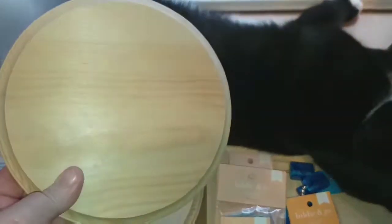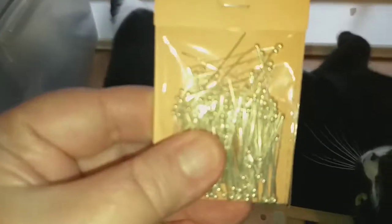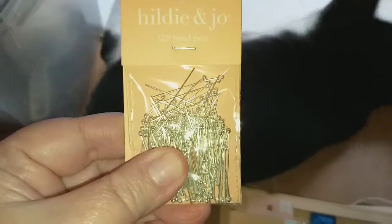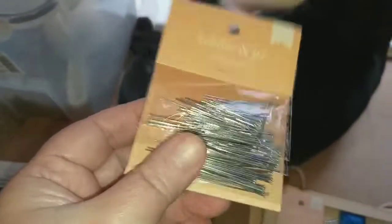I also got one pack of jumbo popsicle sticks and I picked up two unfinished seven-inch round wood plaques for a project I'm working on. I also picked up some head pins for making some earrings, and some ball-end head pins for making earrings as well.